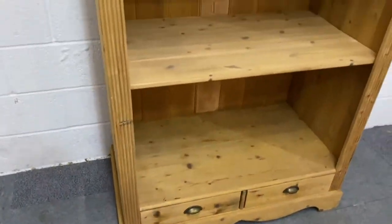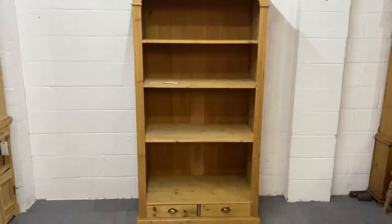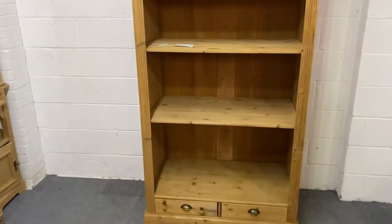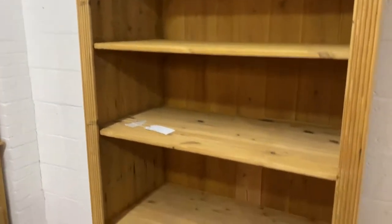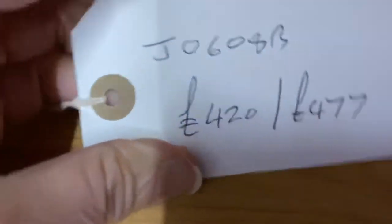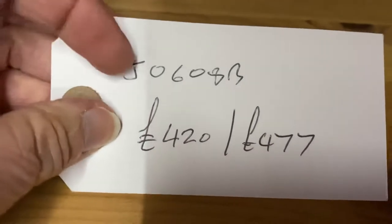It's got one, two, three fixed shelves in there, but they are very deep. I'll give you the measurements in a second. The code number for this one is J zero six zero eight B.